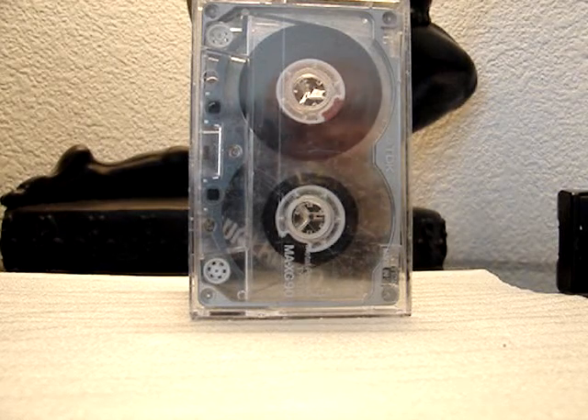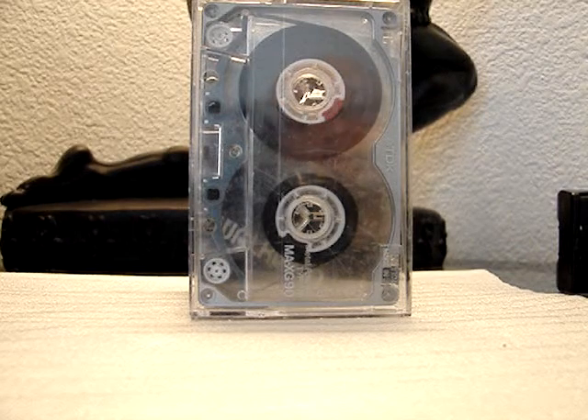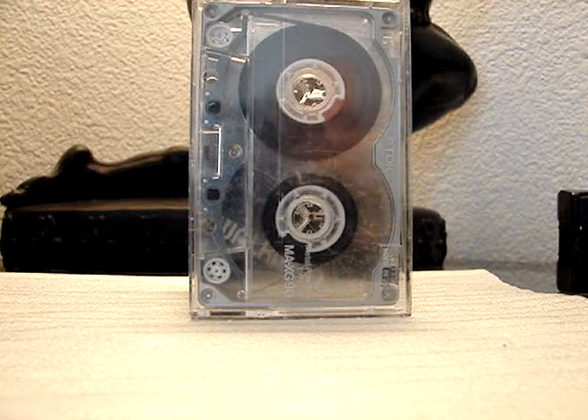Back at you with another video from 80s Nut. This particular video is about the Sony WM-F100. It's a really nice walkman, so let me go ahead and show it to you.